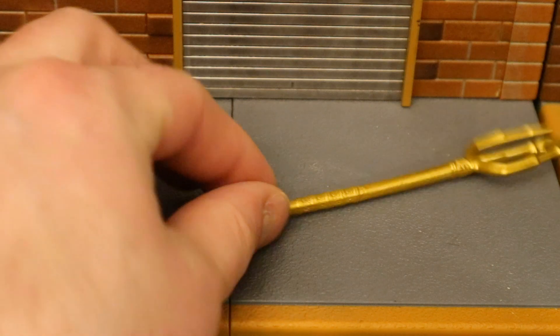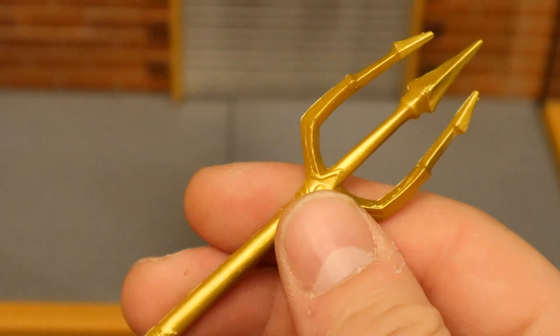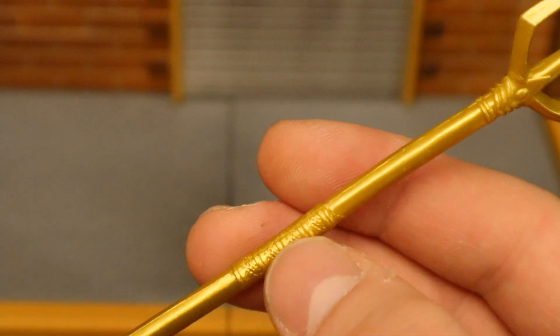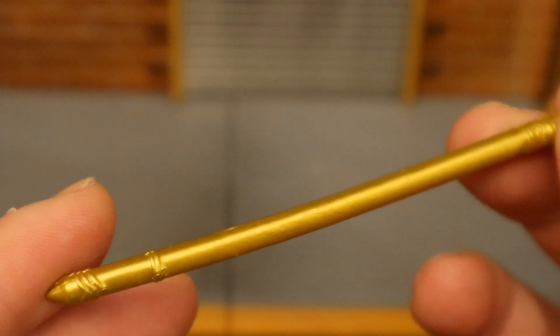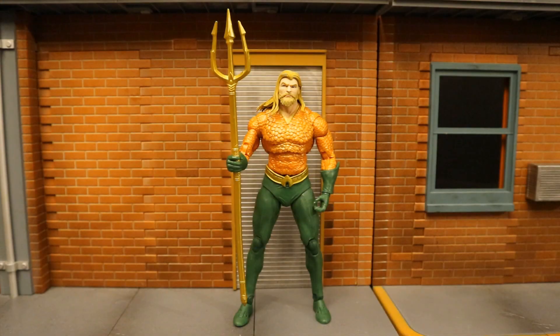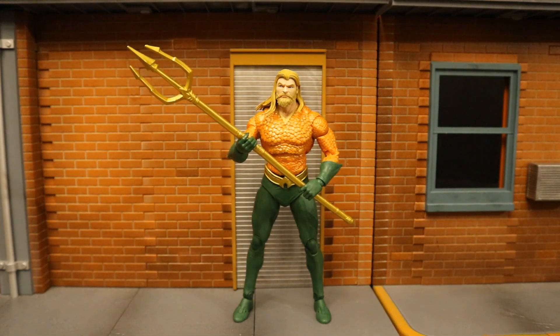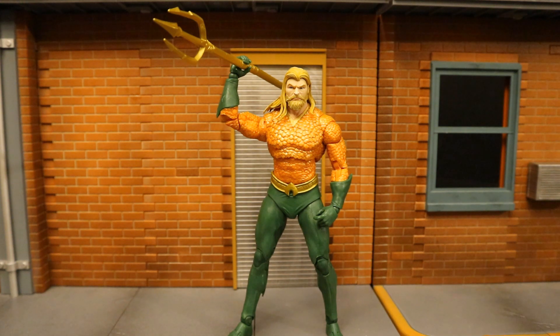Now we have his trident. This thing is a solid gold color. It's got the three prongs on one end, and as we go further down, you can see where he's supposed to hold it in the middle, and then a little bit of sculpting detail at the bottom. Here's Aquaman holding his trident — he can hold it with either one hand or with two, and he can also hold his trident like he's about to throw it at somebody.